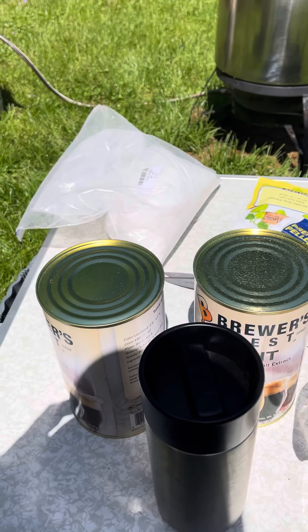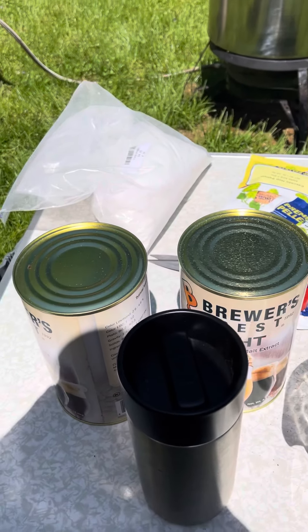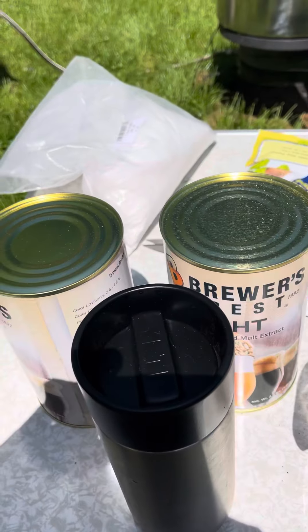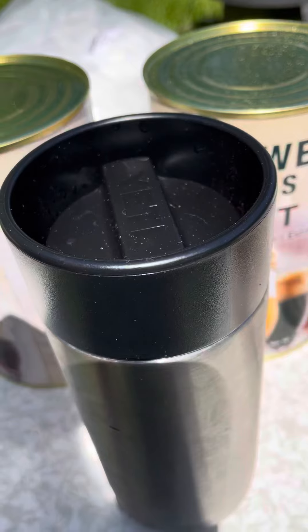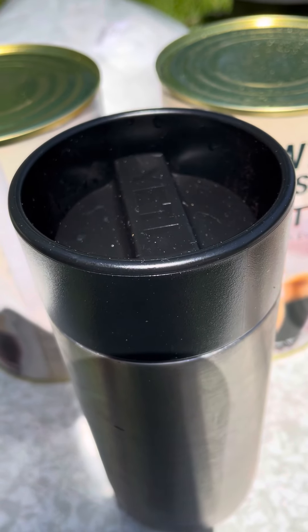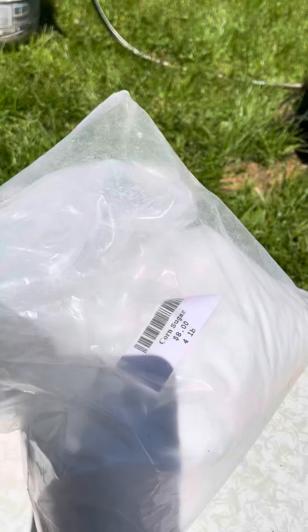Today we are doing some homebrewing here, so I'm just going to do a quick review of what we got. Coffee first of all — that's an essential before noon, so I have some iced coffee there.